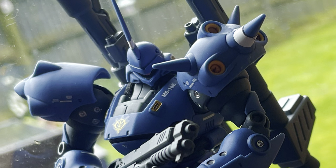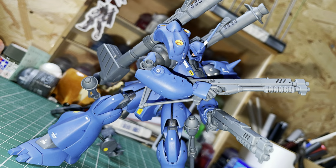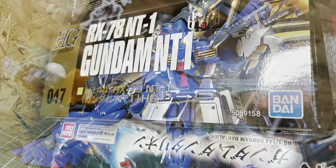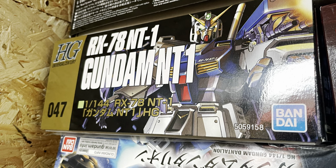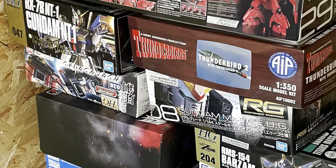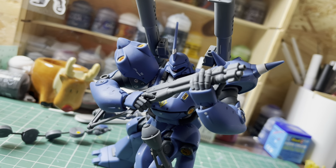Well, that more or less summarizes my thoughts on the high-grade Camphor, a build that's arguably ended up reflecting how much I've learned about Gunpla thus far. I'll be building his main opponent, the Gundam NT-1, at some point down the line, however I've got quite a backlog to go through, so that might take a while. Until next time, thanks for watching, and take care everyone!